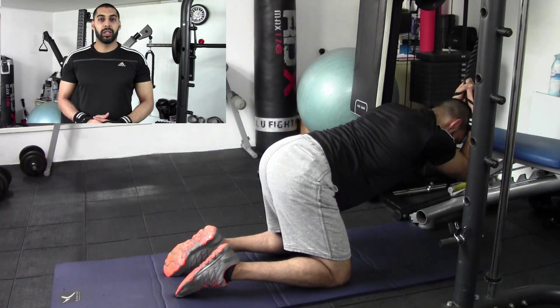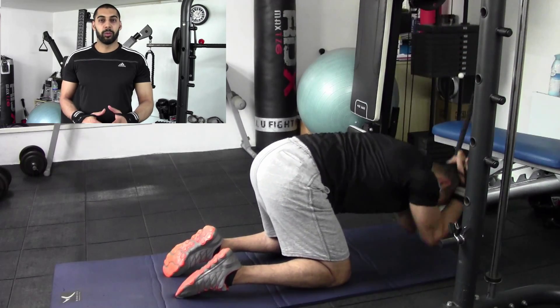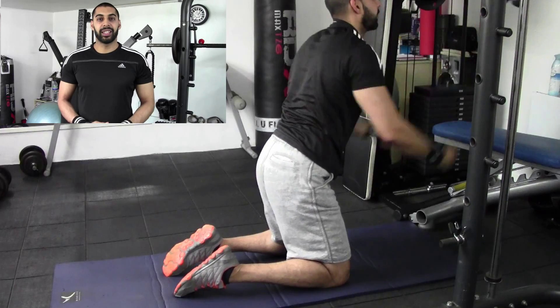This is how you perform the oblique cable crunch. Thank you very much. For more videos, check out hazyfitness.com. Take care.